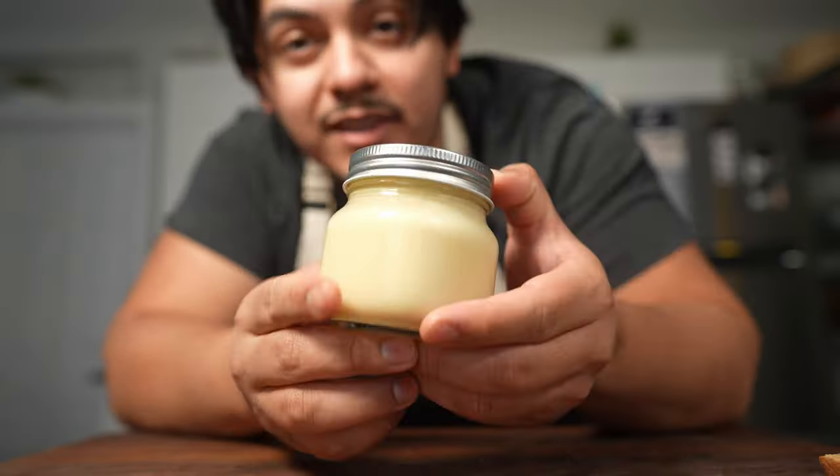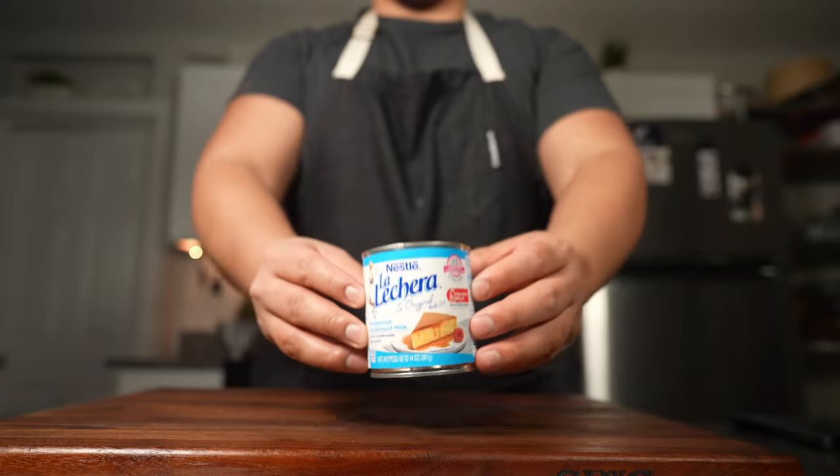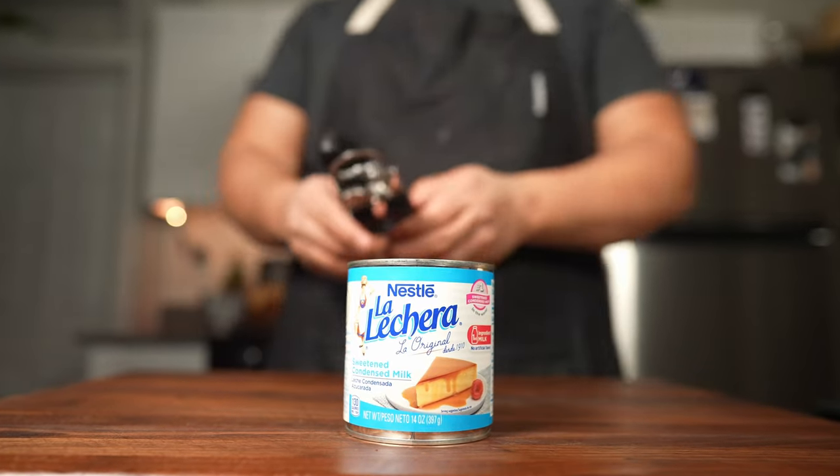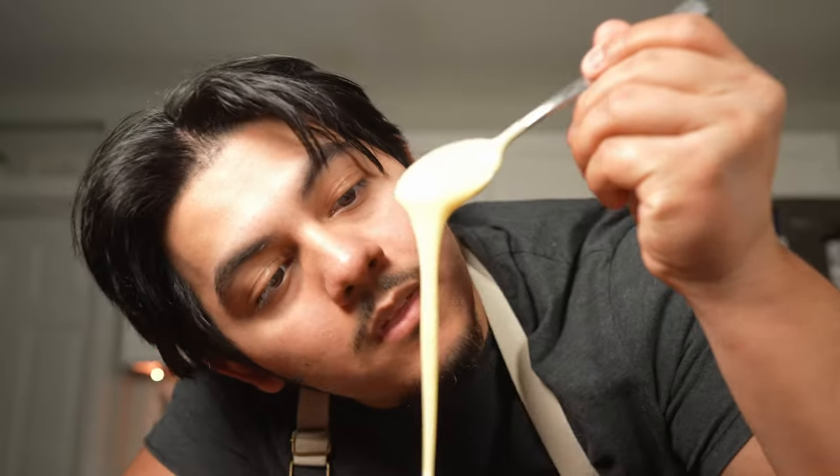This is a can of sweetened condensed milk. This is homemade sweetened condensed milk, and this is a sweetened condensed Jose. One is sweeter than the other, let me tell you. I'm a firm believer in using tin cans for your recipes, but wouldn't it be fun to make it at home? Plus you're saving yourself a little bit of money.